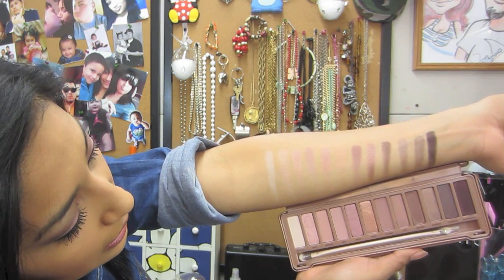Every time I'd go to Sephora I'd play around with the Naked palette, swatch it, and I'm so glad he got me this — I'm very very happy. Anyway, that was my little review. Stay tuned — I'll be uploading the makeup tutorial either tonight or the same day. Thank you guys so much for watching, I love you guys, bye! Hope this helps!